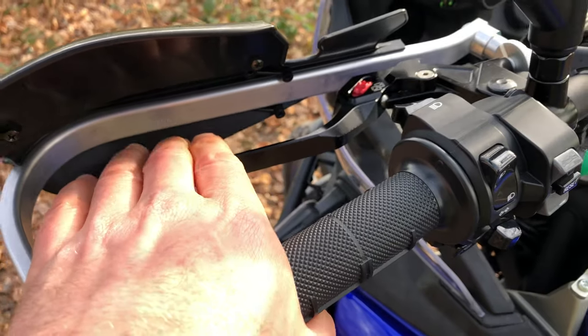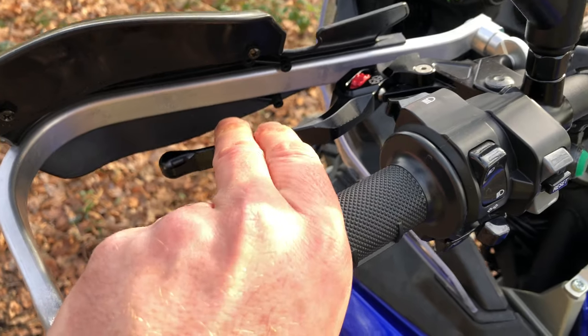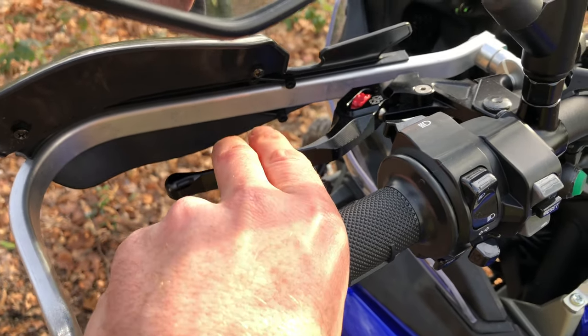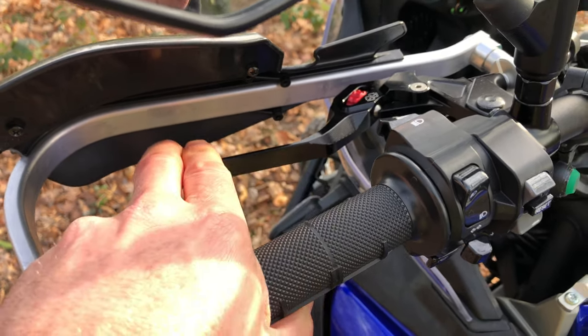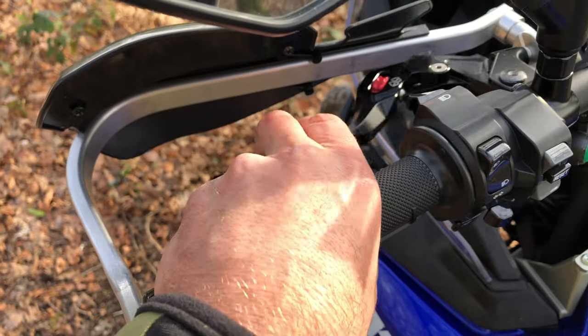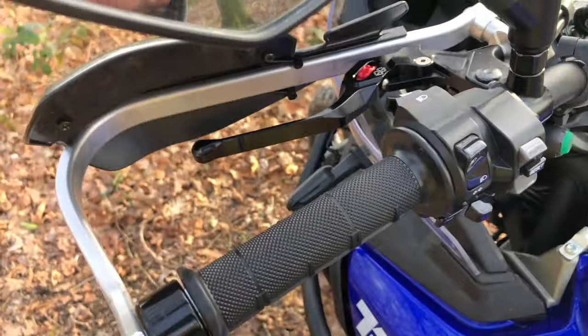The levers are pretty good. The only issue is that I ride enduro off-road a lot and I ride two fingers. They're not good enough for four fingers and not ideal for two either. But anyway, they're on there now so they're staying on there.